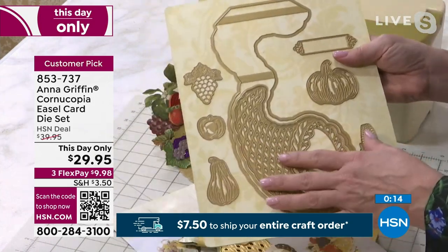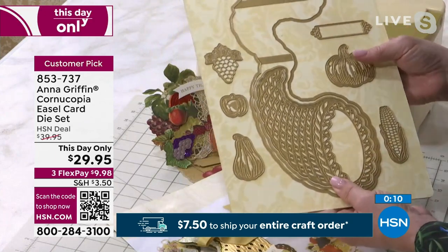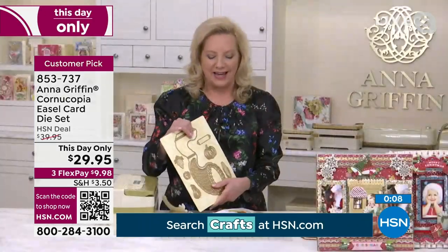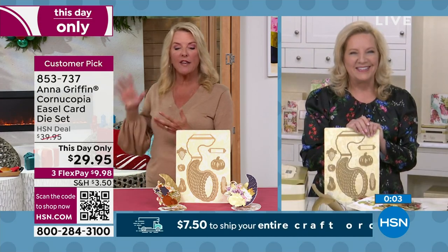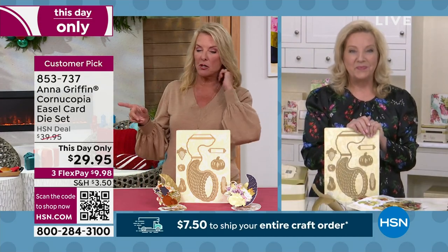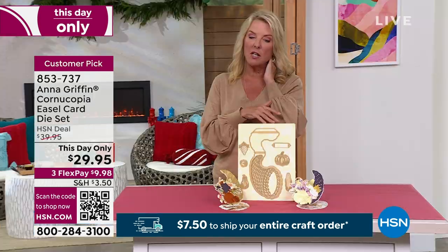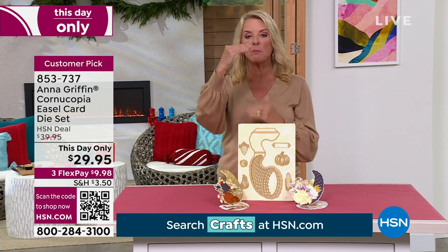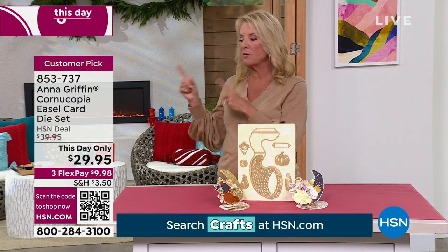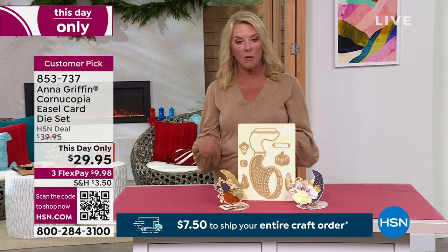This is one of my absolute favorite things we've done this year, only because of its uniqueness and how incredibly special the cards are that you can make. We do have the extra-long plates available — if you already have the Empress machine or a larger die-cutting machine and need those extra-long plates, you'll need it for this, and also for the Woody and the truck coming up at the end of our hour.